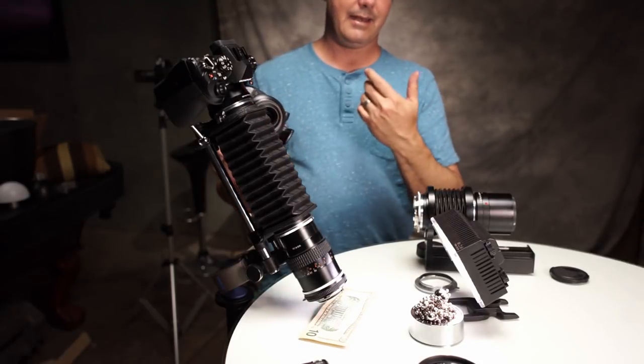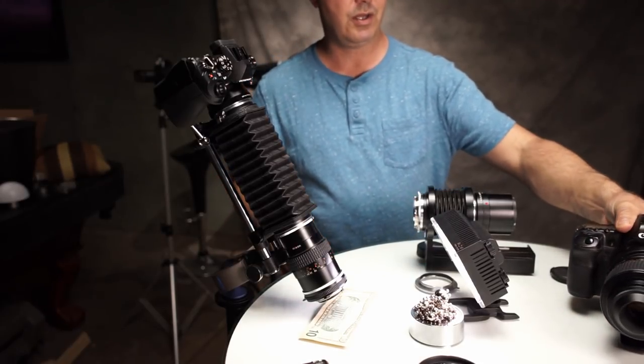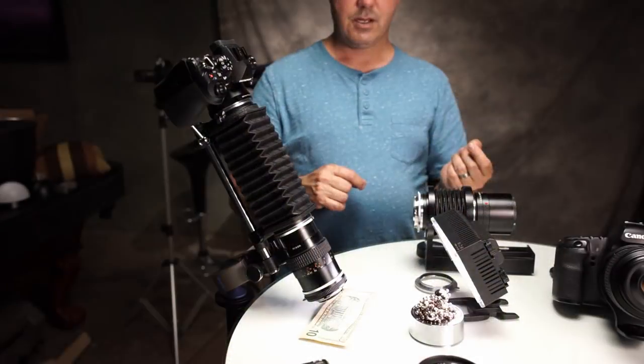That's where we get a benefit there as well. And because of the camera body I'm using, I'm able to use high-res mode, so we can actually get a little bit more detail out of it. So here's this photo finally done.